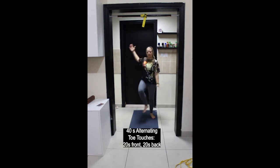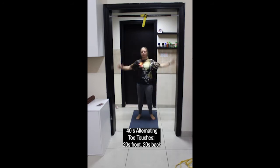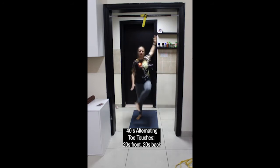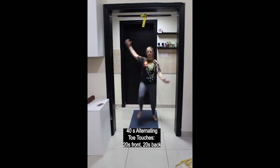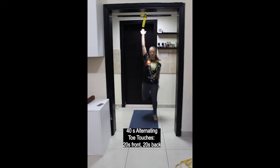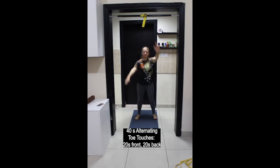Then alternating heel touches — opposite hand to ankle. 20 seconds to the front and then 20 seconds to the back, still touching the alternating foot.